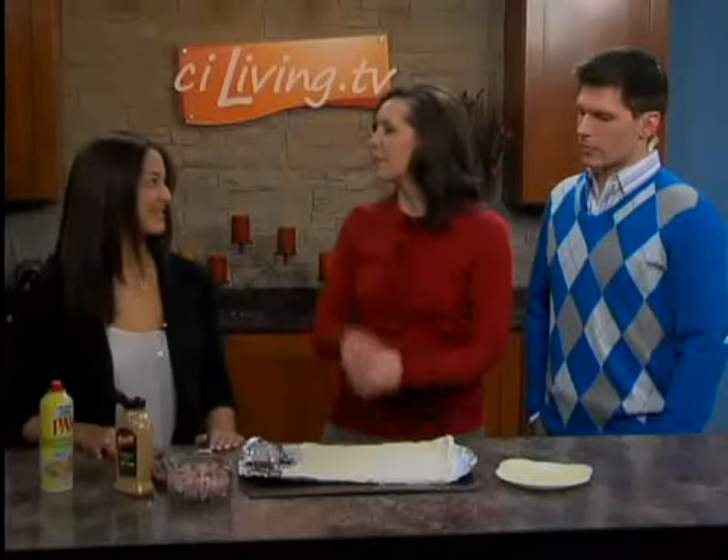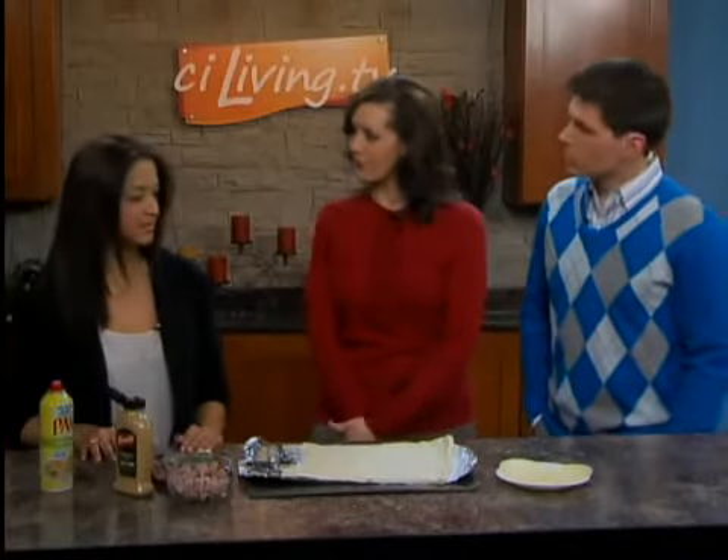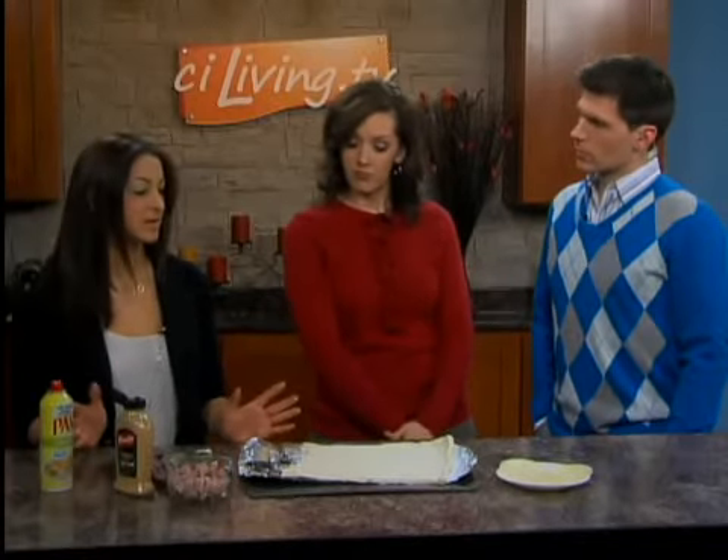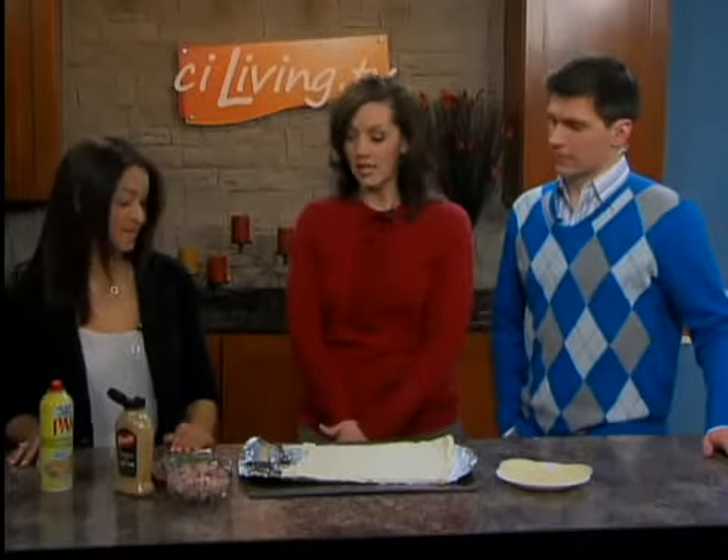We're going to make ham and cheese calzones, and we promise we'll save one for Derek. Usually when I hear calzone I think Italian, but ham and cheese sounds American. It's kind of a combination of an Italian favorite with an American twist. It's something we tend to order at restaurants — you don't really think of making calzones at home, but this is super simple. The recipe can be on your table within 30 minutes or less. What more can you ask for on a busy weeknight?